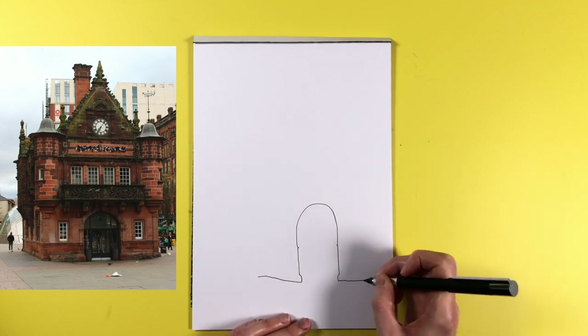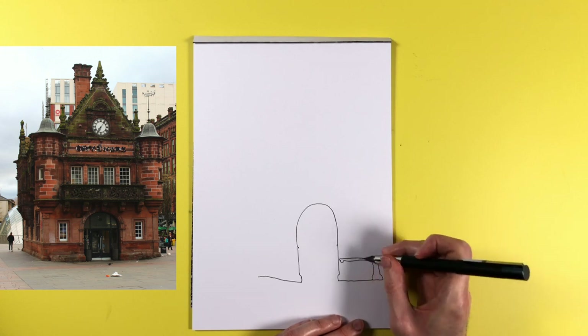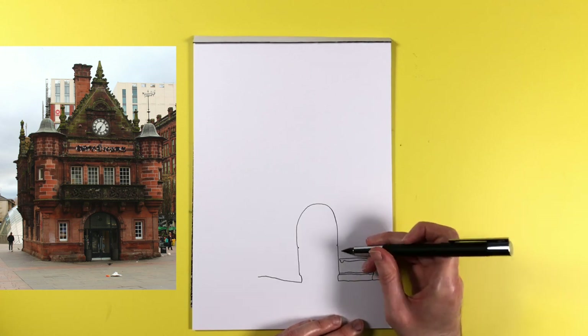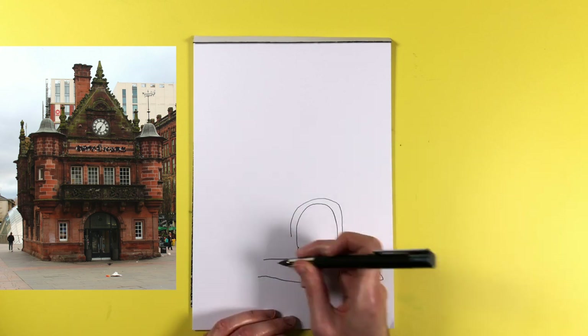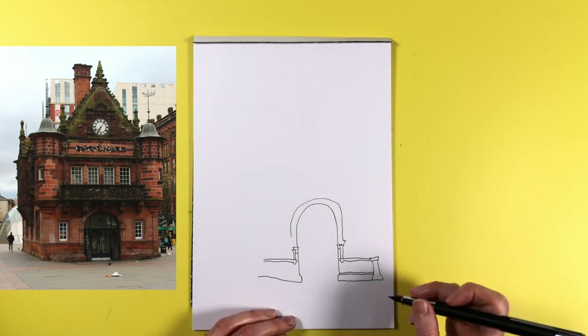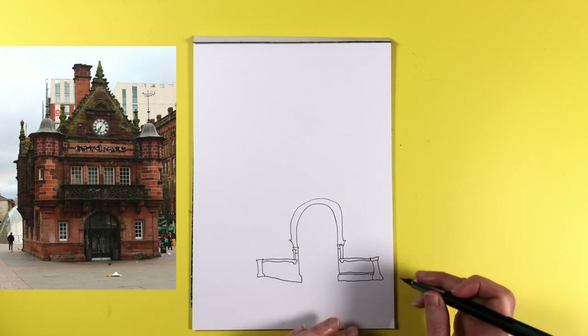Hi folks, this is Donald. Regular viewers to this channel will know that I've been going on and on about fountain pen usage for sketching. It's something I've really got into recently, and when I started sketching with fountain pens I was speculating what it might be like to sketch with a fancier pen. What would be the difference, if any?